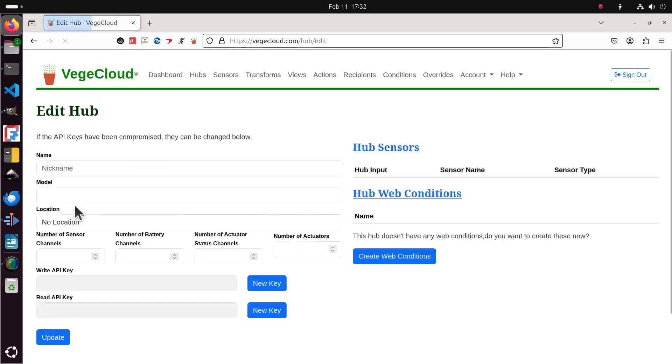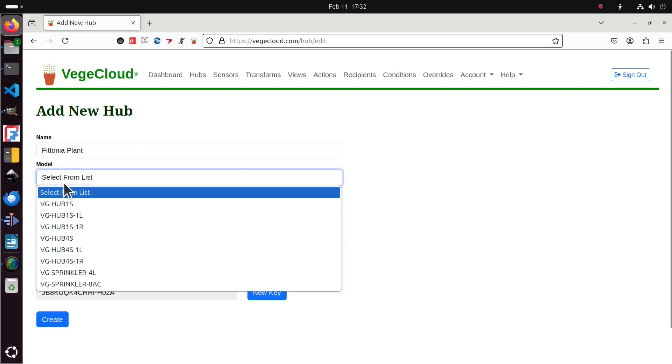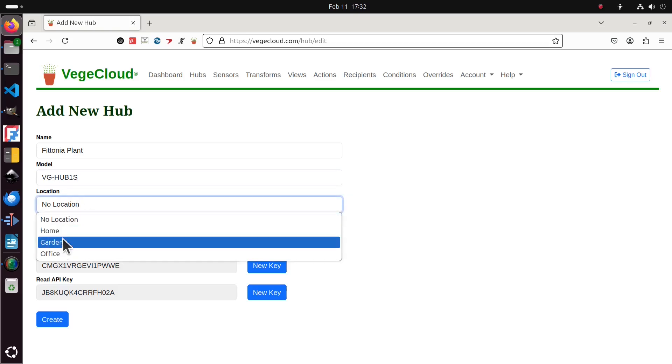Next, log into your VeggieCloud account and add a hub. Doing this generates an API key which you'll enter into your VeggieHub so it knows where to send the data.